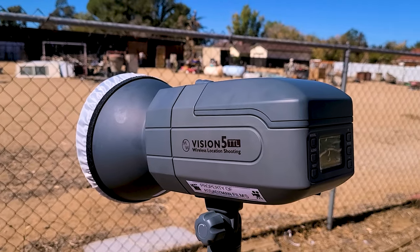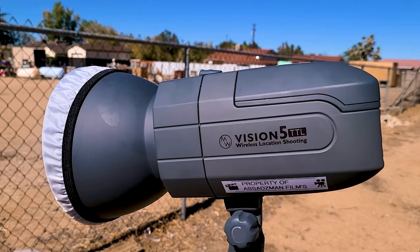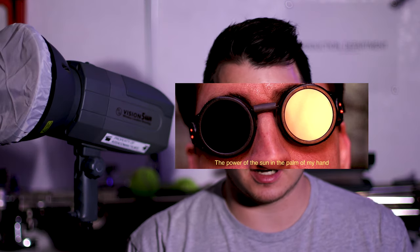I've had this Neewer Vision 5 strobe for about five months now and I gotta say this thing is freaking powerful. I used it on a full bright sunny shoot and I could still see the strobe working perfectly — it's like you have the power of the sun in the palm of your hand. It makes my pictures look so much sharper with so much more detail. I even took this thing out where it was the only light source in the middle of the night and it still lit up the subject perfectly fine.